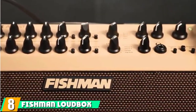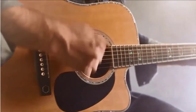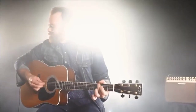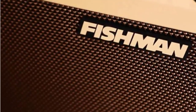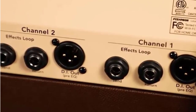The number 8 position is held by the Fishman Loudbox Artist 120W Acoustic Instrument Amplifier. If you're a beginner, all the controls on the front can seem intimidating, but for professionals this powerful acoustic amp has everything you need. You'll get a long list of effects, plus an equalizer and feedback controls, which are perfect for customizing your sound. With 120 watts of power, it delivers more than most acoustic amps on the market. Two channels accommodate additional instruments or mics, making the Loudbox Artist an excellent pick for performing bands.